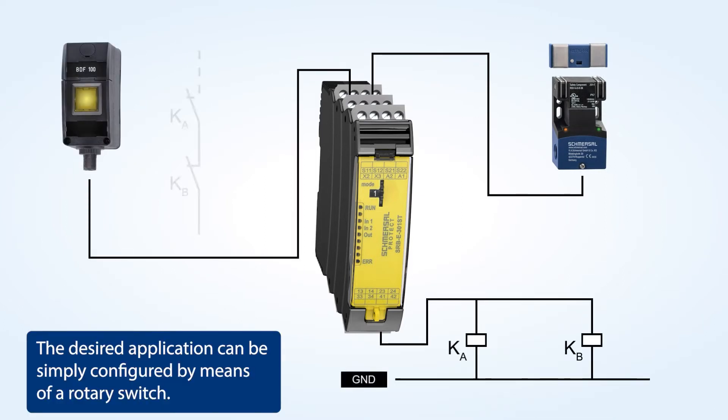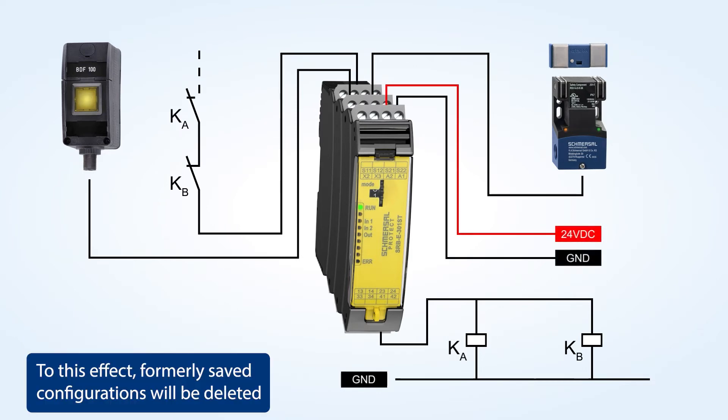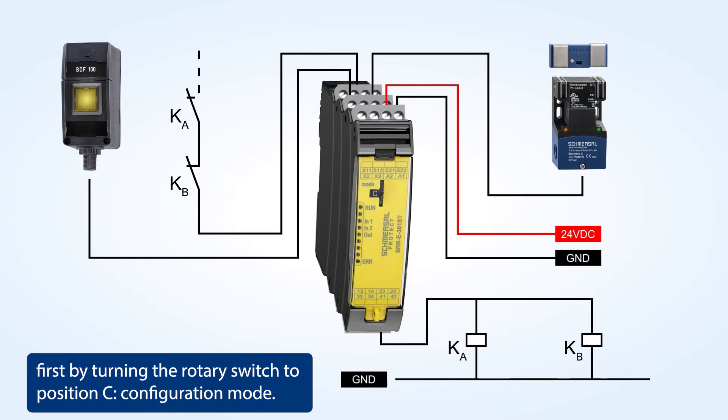The desired application can be simply configured by means of a rotary switch. Formerly saved configurations will be deleted first by turning the rotary switch to position C, configuration mode.